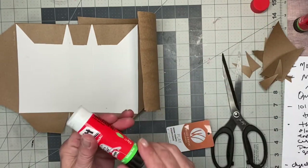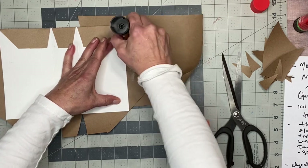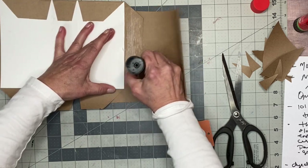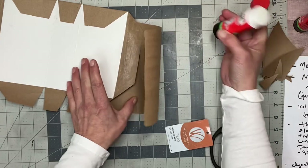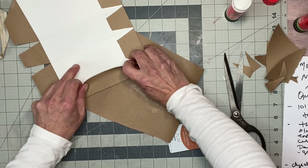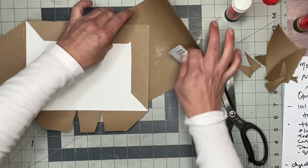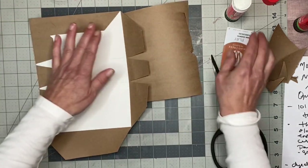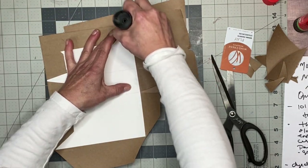Thrift shops - if you like thrifting, I definitely find a lot of my stuff there. Look at your local area. Sometimes in the spring there are sales at churches where people clean out and donate stuff. You can get things for very cheap. Also Etsy - Etsy sellers have paper packs. I currently have paper packs in my shop where you can find things to use for your junk journals where the person has done all the work for you.